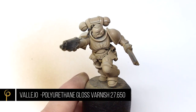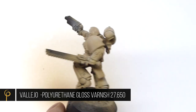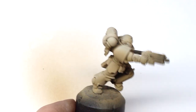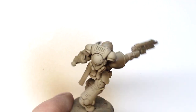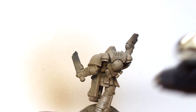Once you're happy with the color, give the whole model a couple of coats of polyurethane gloss varnish. You'll notice as you gloss the model the color gets much darker — this is something we'll address later on. Two to three solid coats, letting it dry in between, will protect it and prepare it for the next stage.